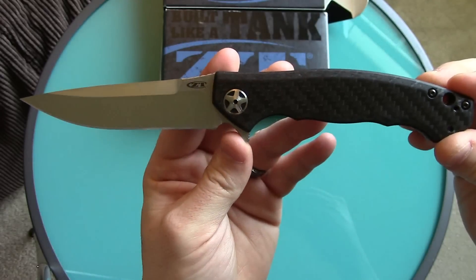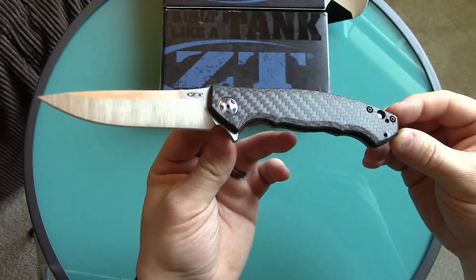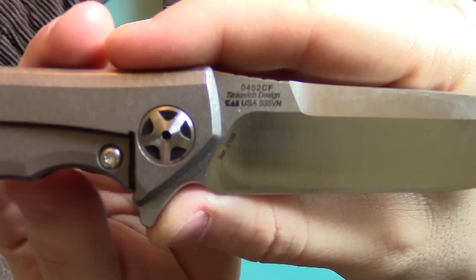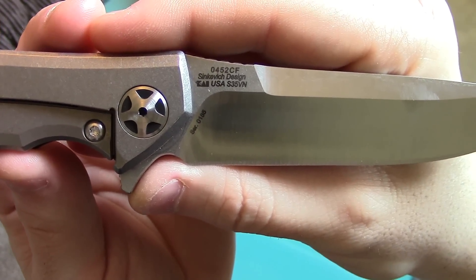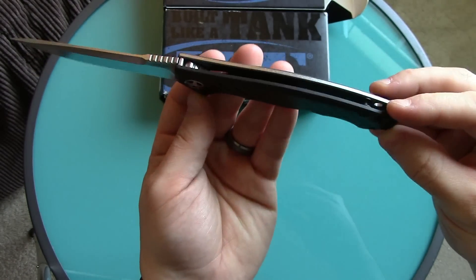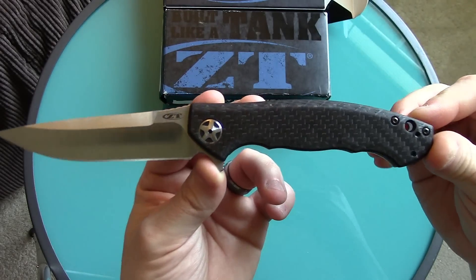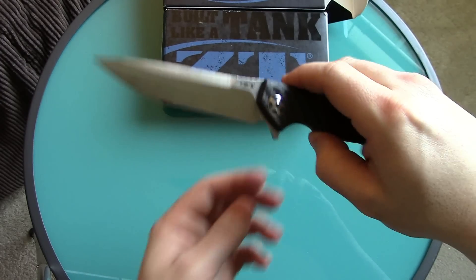Overall it weighs in at 9.27 inches when opened — it's a very large, narrow knife. The blade is 4.1 inches. They're using CPM S35VN blade steel, which is very good blade steel. It's only 0.5 inches thick, very thin, and 4.3 ounces in weight — so for its size it's very lightweight, nicely done. It uses ball bearings in the pivot system.